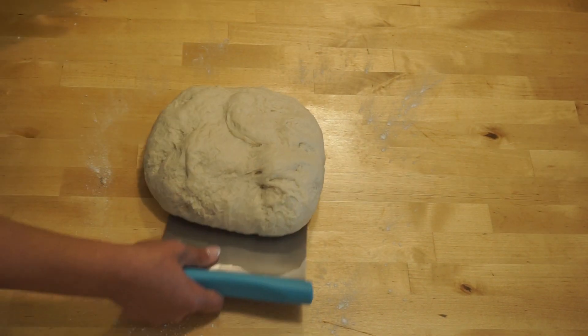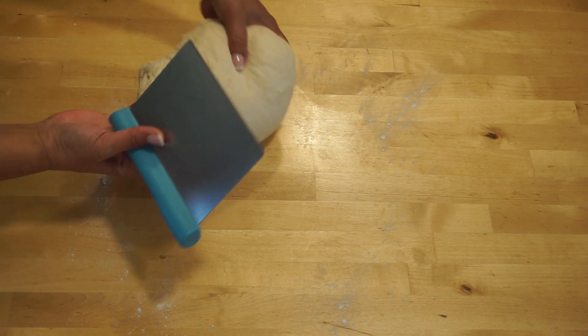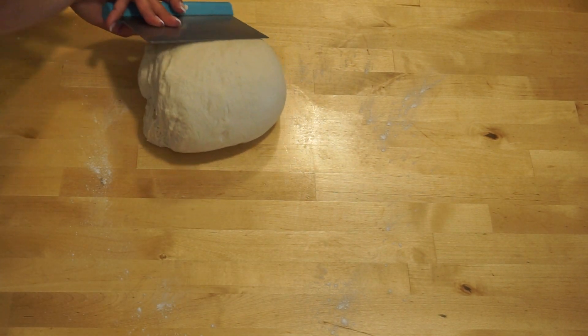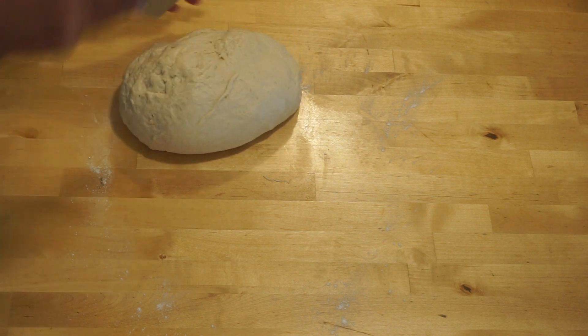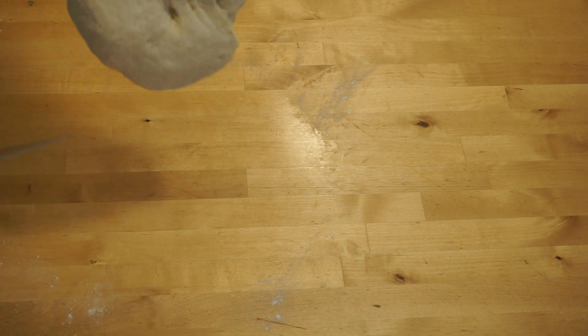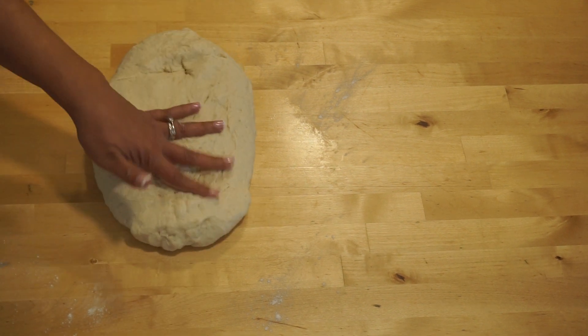Using a bench scraper is another way of kneading. One hand supports the dough and with the other hand slide the scraper underneath the dough and fold it on itself. Hold the dough and turn it and fold again. This method is great for a very sticky dough. When the dough sticks to the surface, a bench scraper comes very handy. Slide the scraper underneath the dough in one motion, hold the dough with the other hand, and flip it. Don't add more flour.